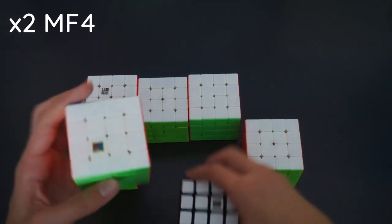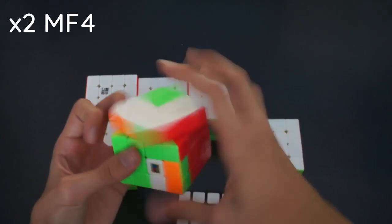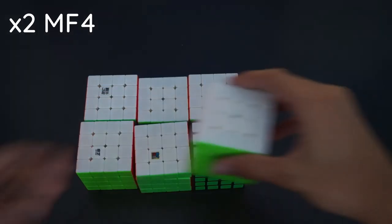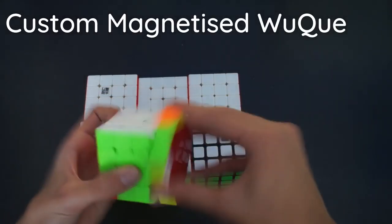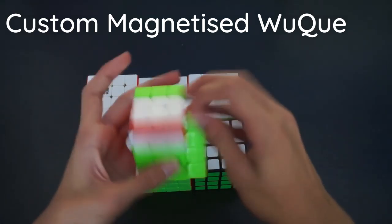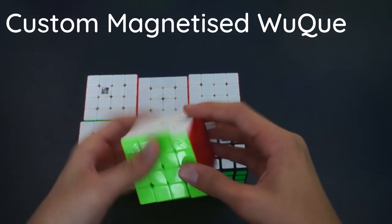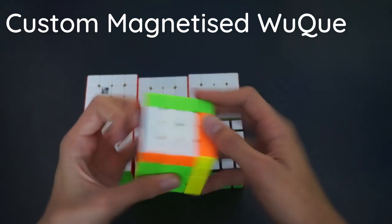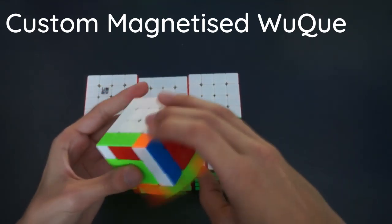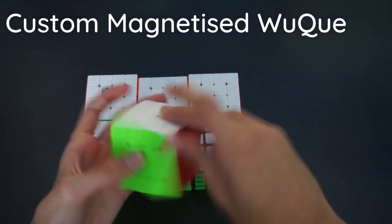Here we have two MF4s. This one was my main for a while — I ended up getting my first sub-1 minute single on it. It turns pretty decently but can't corner cut at all, though it's pretty good for a budget cube. Here we have the Wuque M, which I self-magnetized. The magnet strength is incredibly strong — if you've ever tried this 4x4 in person you know how strong it is. It was my main for quite a while and I actually got my former national record for blind mean with this.